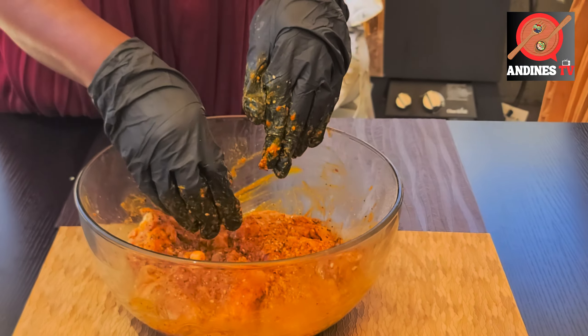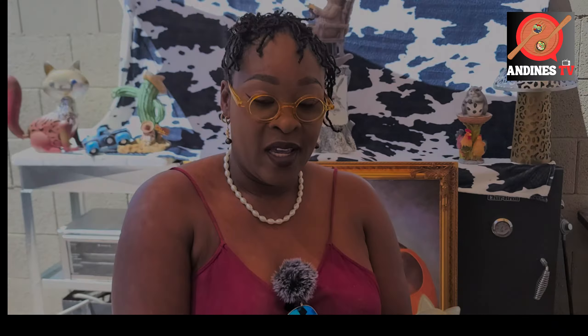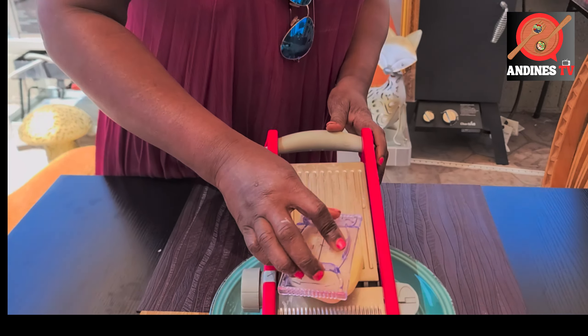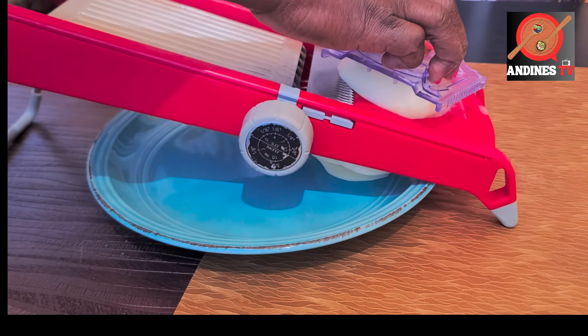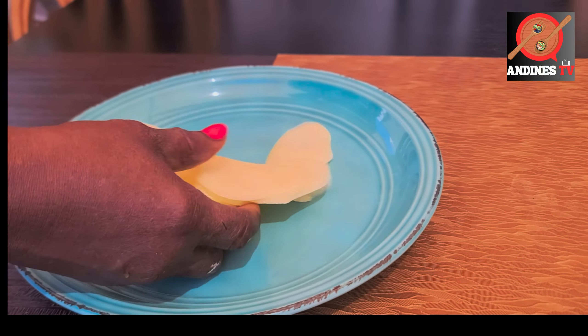Keep watching for the finished dish. I just wanted to show you the preparation of how I did the potatoes — most of it is sliced already, but I want to show you the procedure. Here we go on the mandolin — nice thin slices. That is it.